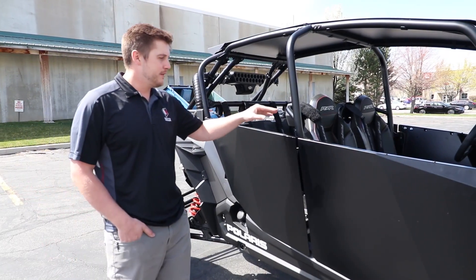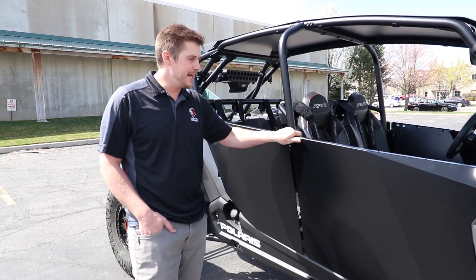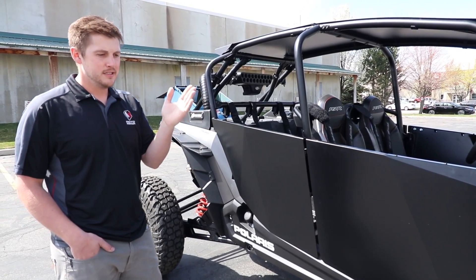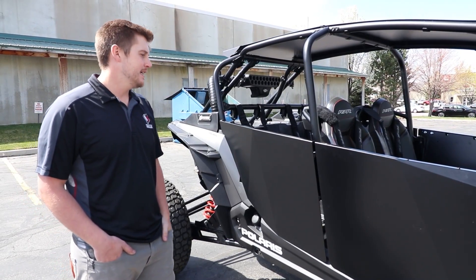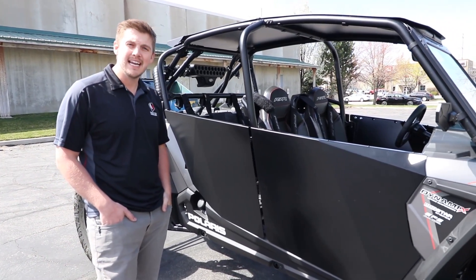They are only for the four seat right now — for a Turbo S, 2014 to 2020, basically the Thousand XPT Turbo S. We will have the two seat out shortly.